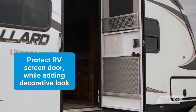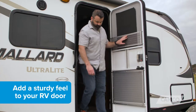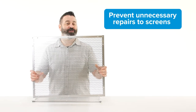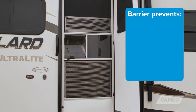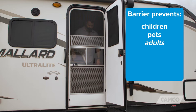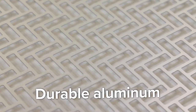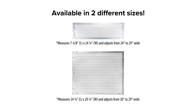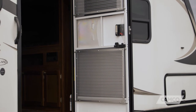The Premium Screen Door Grills help protect your RV screen door while adding a decorative look. They add a sturdy feel to your RV screen door and help prevent unnecessary repairs to screens by creating a barrier to help prevent children, pets, and adults from pushing through the RV screen. They're constructed of durable aluminum, and they come in two different sizes — one for your upper screen door and one for your lower screen door.